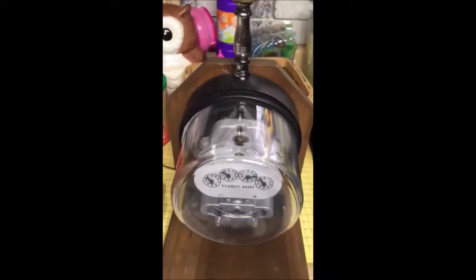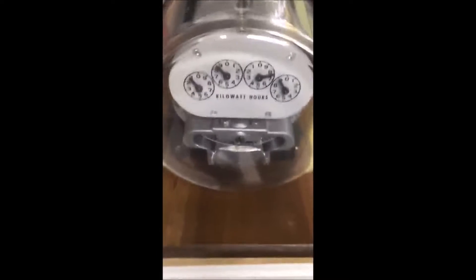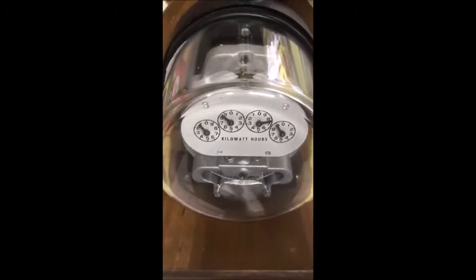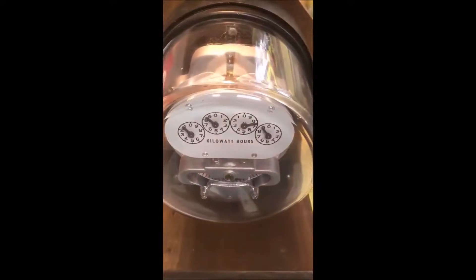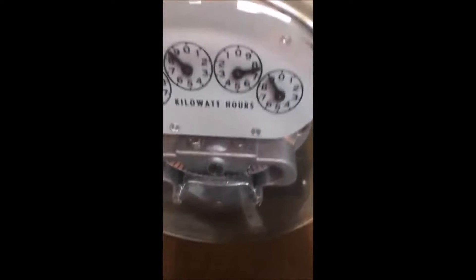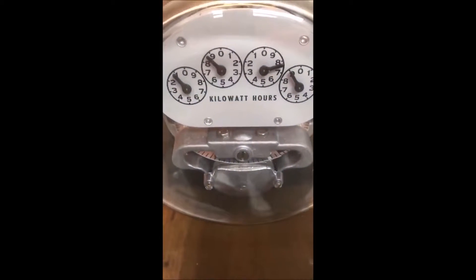We're going to do a demonstration here of the difference in electricity consumption between an old-style 60-watt incandescent light bulb and a new-style LED light bulb. So we turn that on. This old-type 60-watt bulb is using a fair bit of electricity. You can see the disc in the old-style meter is turning around fairly quickly.